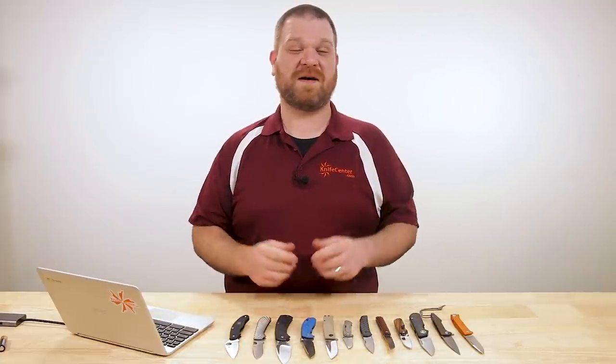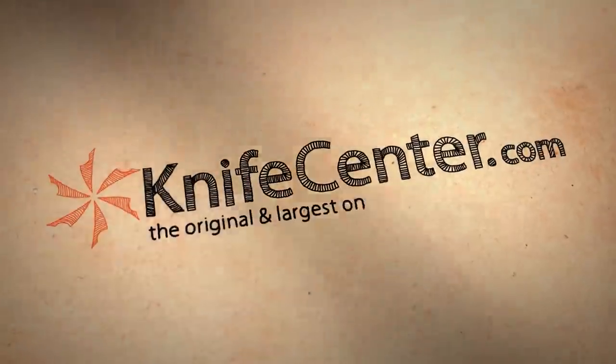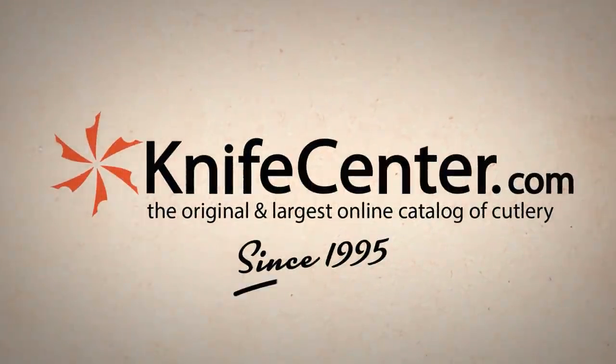Hey everyone, David C. Andersen here coming at you from the KnifeCenter, and today we're going to find out if non-locking knives are actually worth it. Let's check them out. For a lot of us when we think of a non-locking knife, the tendency is to think of an old-school slip joint — the stereotypical granddad's knife, whether it's a Case knife or maybe even a Swiss Army knife. They're all great stuff, but they're not the latest and greatest. So what else is out there today that doesn't have a lock?